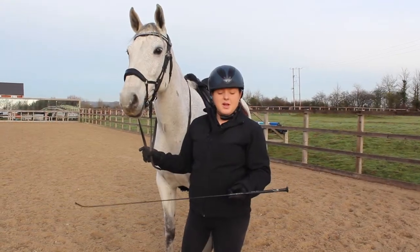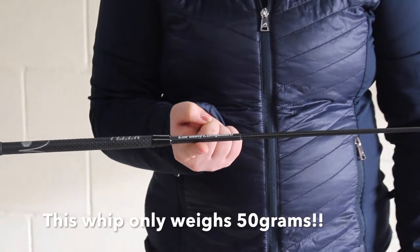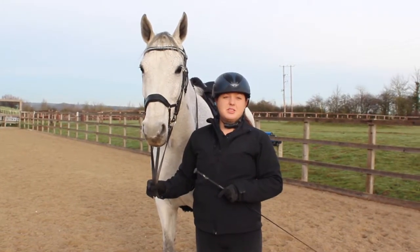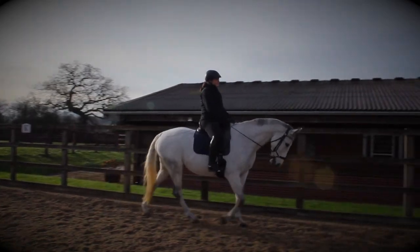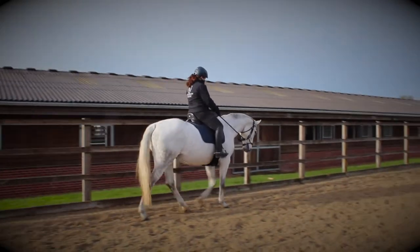This whip is so light you can balance it with one or two fingers, and it's really nice to hold in the hand and it's not too heavy. Giselle doesn't particularly like whips — she just doesn't like being ridden with them, so we automatically get a lot of tension — but with this whip she hardly notices I've got it, and I'm able to use it effectively when I need to.